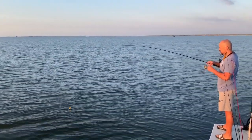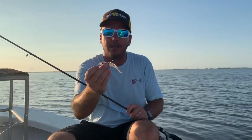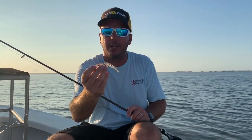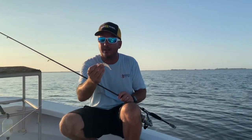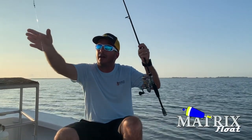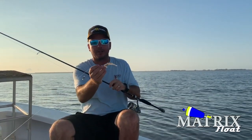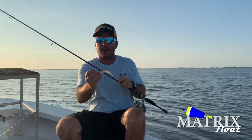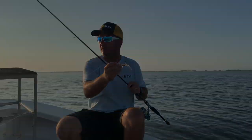What we're using here is our TKO — it's our Shrimp Creole color, the TKO shrimp from H&H, and they make this force at matrixshad.com. This is a deadly combination under a cork. I'm using about a two and a half foot mono leader, and when you pop that cork and that shrimp falls, it just looks very natural like a live shrimp. It's a very effective combination when poppin' corks.